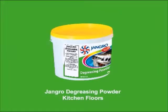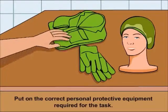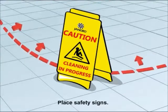Using the Django decreasing powder to clean kitchen floors. Before beginning any sort of cleaning, ensure that you put on the correct personal protective equipment required for the task. Begin by placing safety signs around the work area.